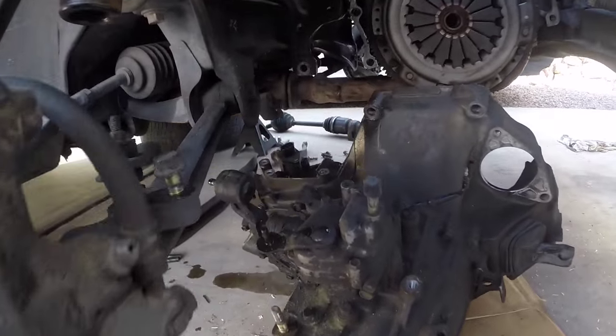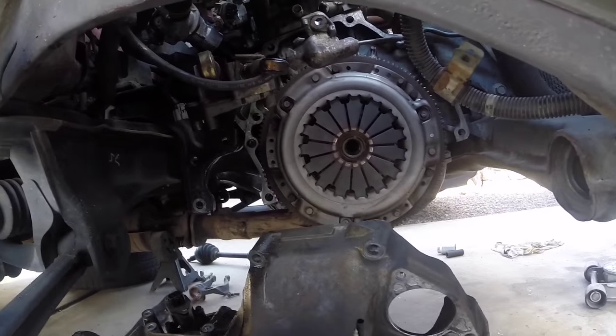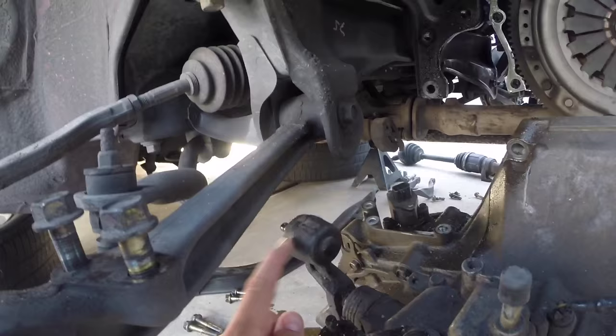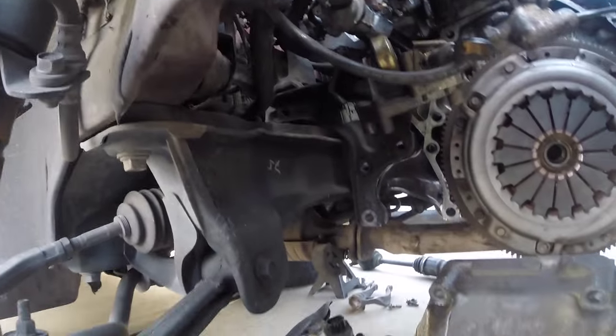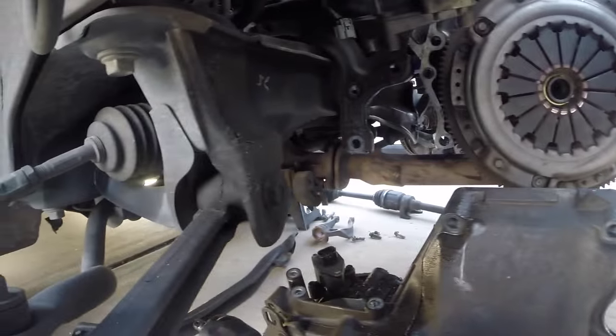Almost forgot — don't forget to remove the speedometer sensor. It's a little clip on the back of the transmission. Just reach in there, squeeze it and separate that from the transmission. A little bit of wiggling and pulling it out — it wasn't that difficult to get pried loose. I just had to make sure this wasn't getting caught on the rear subframe, so be careful on that. You don't want to damage that. And just make sure you have everything disconnected.